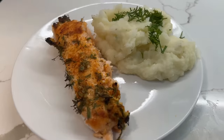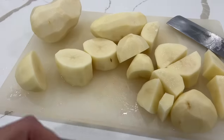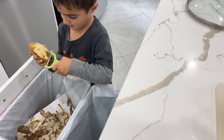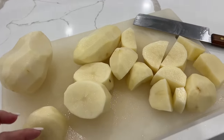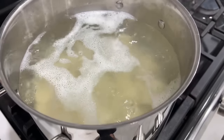First up on the menu is salmon with garlic buttery herbs and mashed potato, which is really delicious. My little helper gets home early so you'll see him a lot in this video. I like to prep as soon as I get home. I have a bunch of Idaho potatoes here — I peel them, wash them, and place them into boiling water.